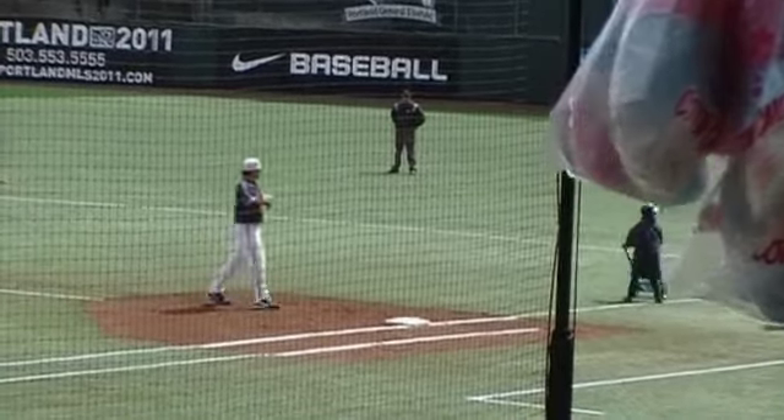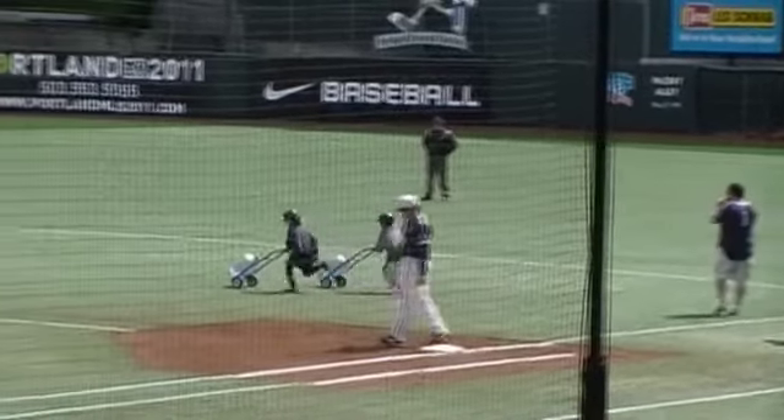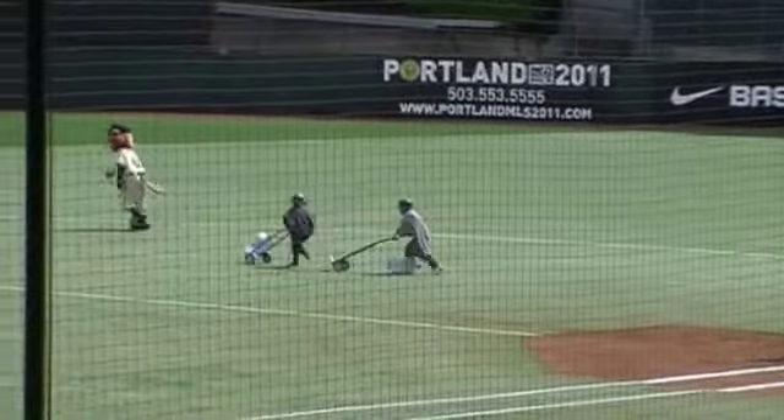On your marks, get set, go! We start on the first one here at first base — you guys remember it's a race, so you don't want to go really fast. There we go, off they race down towards second base.